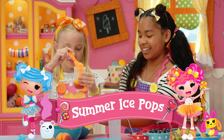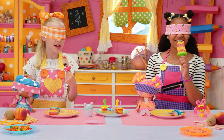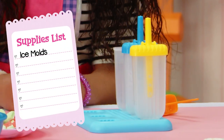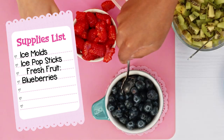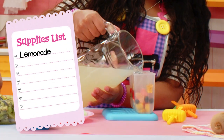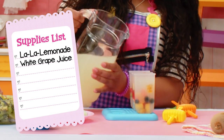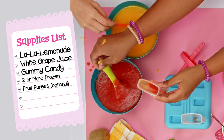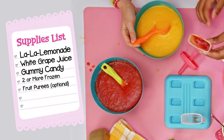Today we're making summer ice pops, or as we like to call them, La La Loopsicles! For La La Loopsicles, you'll need ice molds, ice cube trays — paper cups work great too. Ice pop sticks, fresh fruit. We're using blueberries and raspberries, also kiwis and peaches already cut by an adult. Lemonade, or as we like to call it, La La Lemonade — white grape juice works too. And if you want, gummy candy. Two or more frozen fruit purees in different colors — if they're not already blended, ask an adult to blend it for you. And a spoon.